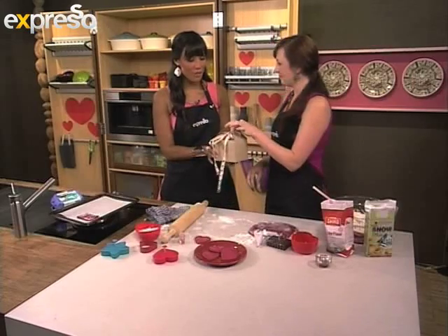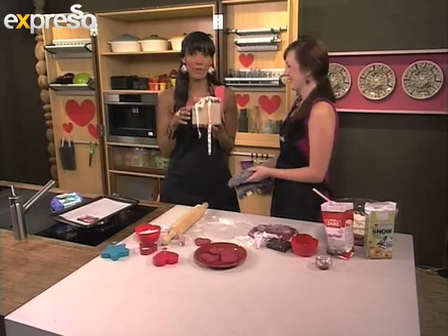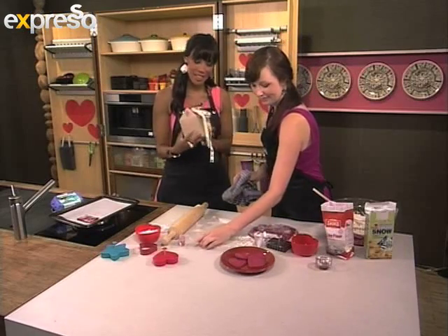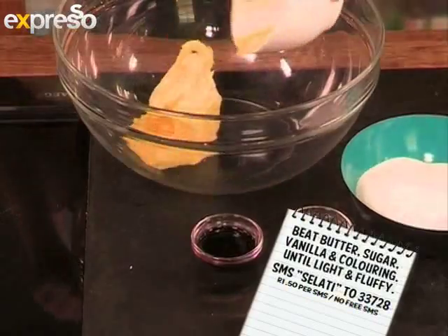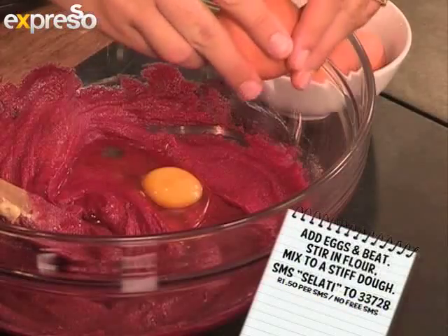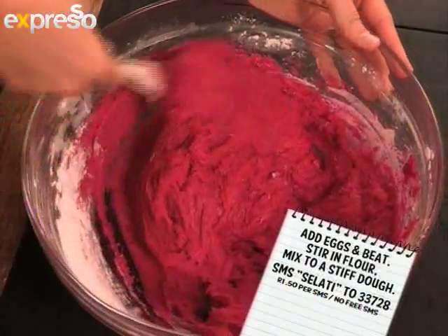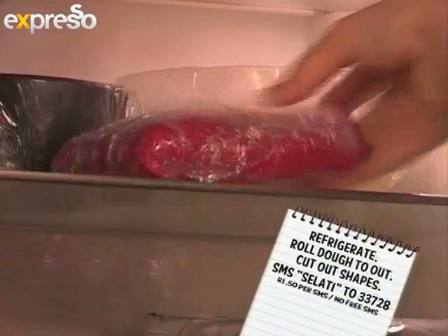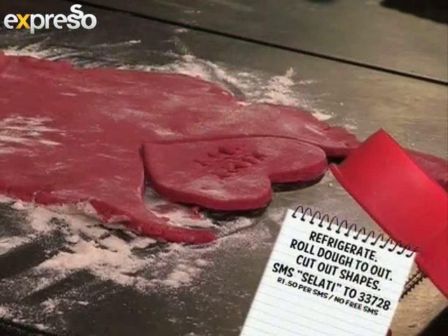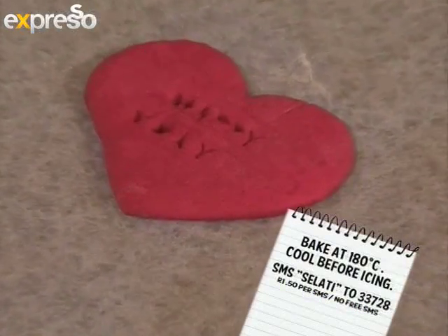I think somebody that loves Valentine's Day just as much as we do is Bob, and I'm going to see if I can get him to bring this over. But if you missed any of the steps in our Love Note cookies, just check this out: Mix together butter, sugar, vanilla, and food coloring, then beat until light and fluffy. Add eggs and mix well. Stir in flour and mix until a firm dough forms. Wrap in cling wrap and refrigerate for one hour. Roll dough out, then cut into desired shapes. Bake at 180 degrees until the edges have browned. Cool before icing.